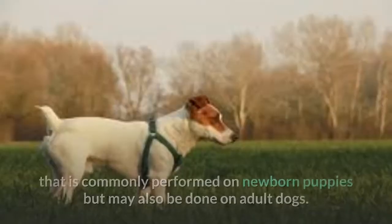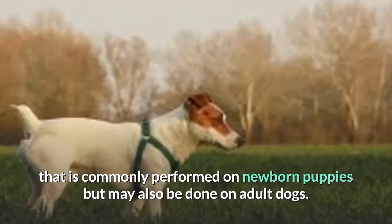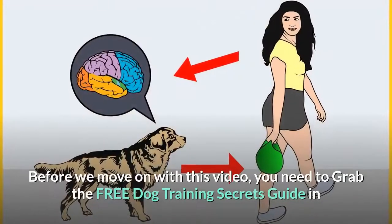Tail docking is a surgical procedure that is commonly performed on newborn puppies, but may also be done on adult dogs. This procedure is a controversial one but may be considered necessary for some dogs.